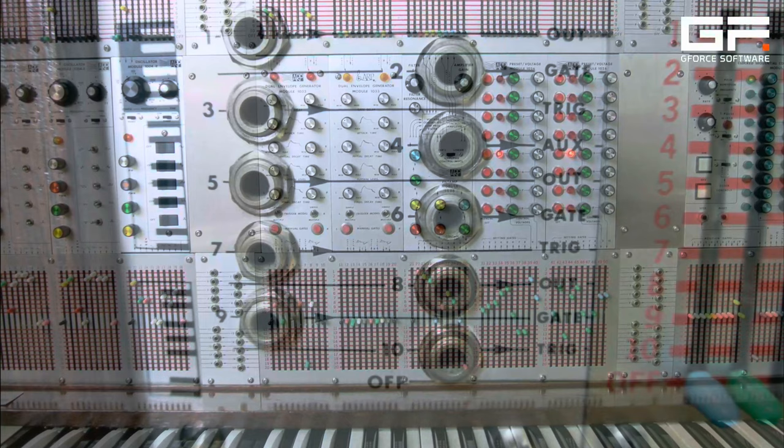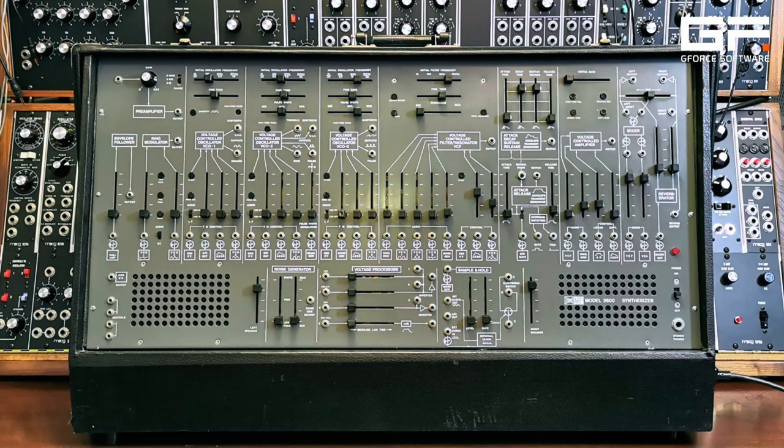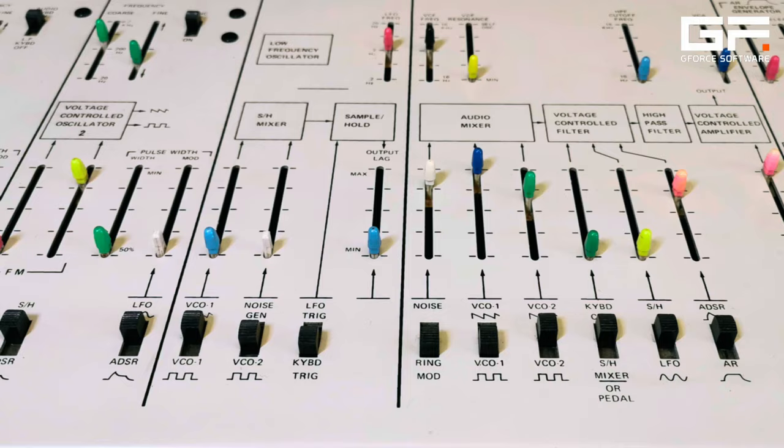The earliest synthesizers were large, complicated, and expensive, and so all manufacturers quickly identified the need to make them portable, understandable, and affordable. ARP Instruments were no exception, and their synthesizers follow a progression from the former to the latter.